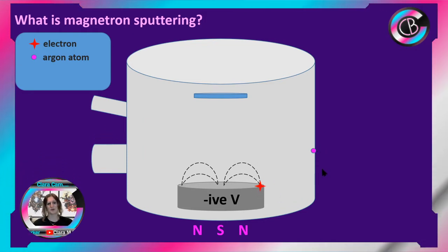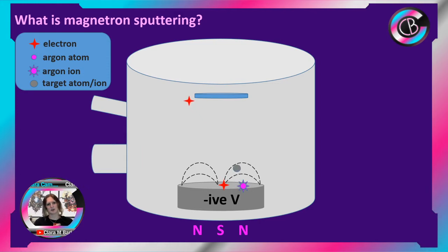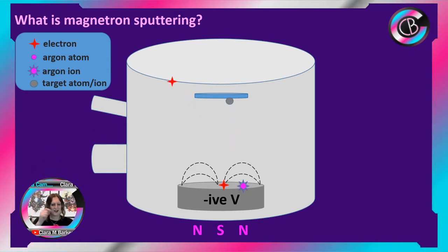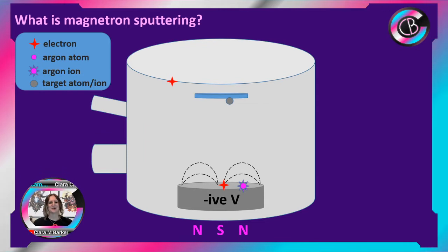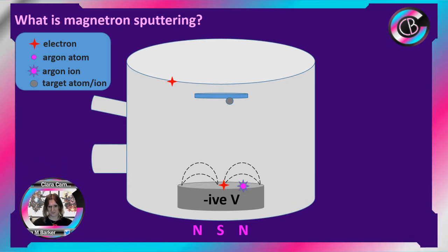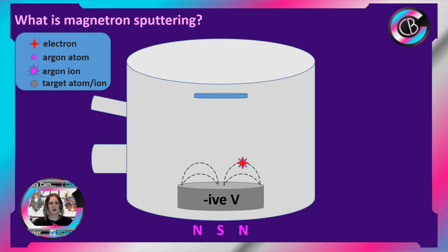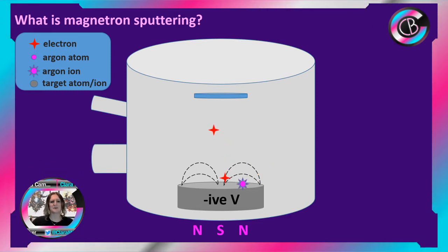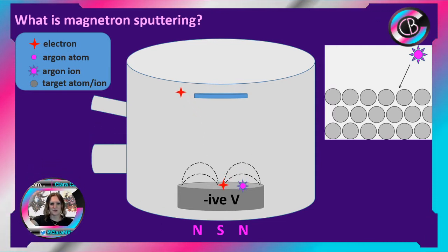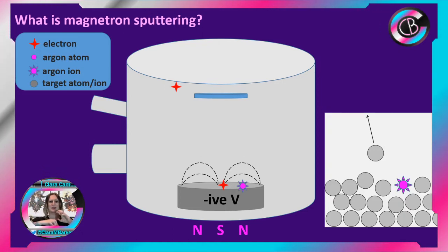At a certain point, if we're lucky, the argon might collide with this electron. When it does, the argon and the electron collide and we knock an electron off the atom, which turns it into an ion — a positive ion. That positive ion gets attracted to the negative voltage and accelerates towards it and hits it really fast.